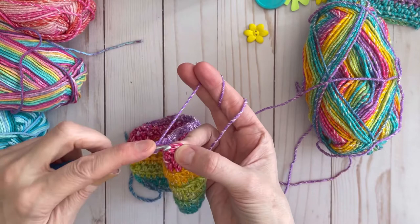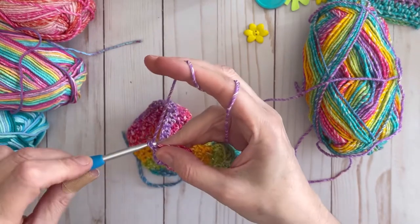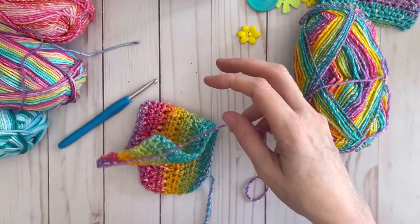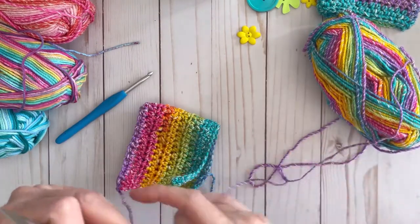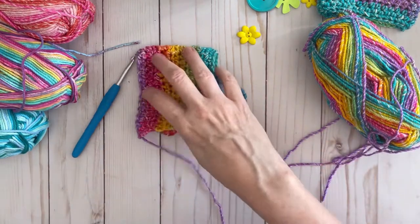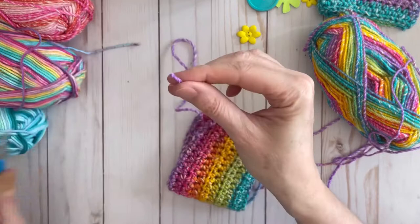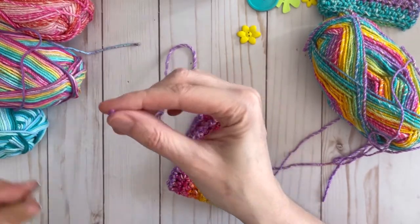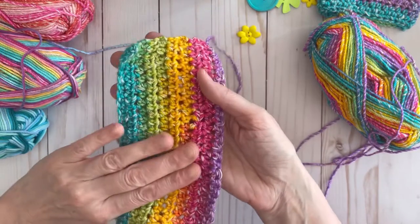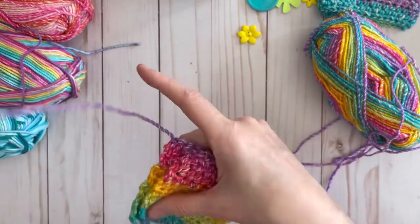Now I've reached the end of my single crochet row. I'll do the last stitch, then chain one to secure that stitch, and cut enough yarn to be able to sew across. Pull that through and secure that knot. Take your needle and thread it with your yarn. I like to take the right sides and put them together and sew with the wrong sides on the outside.